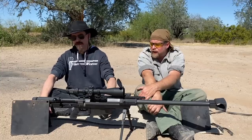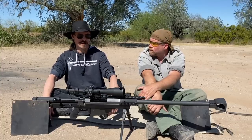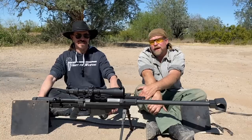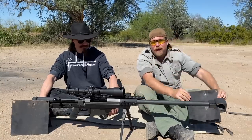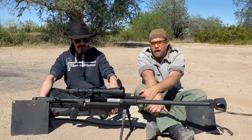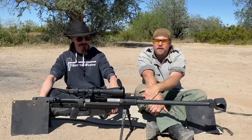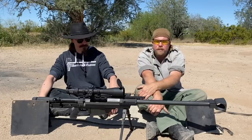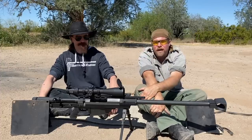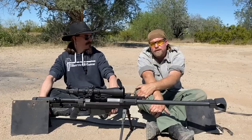Thank you guys for letting us shoot this thing and finally having an AP test that went through two plates. Now Carl has to go build some new stands. The stands, the plates, and the 50 caliber ammunition — both ball and AP — were all courtesy of Patreon supporters. People like you watch the channel, support InRange, and pay for this kind of content. If you're already one of those people, thank you so much. If not, please consider it. And if you can't, just subscribe to one of our multiple distribution points — you can find them all at inrange.tv. Thanks for watching.